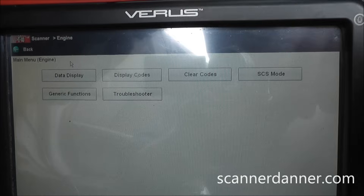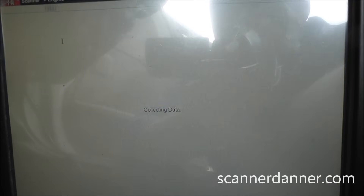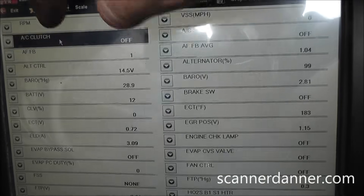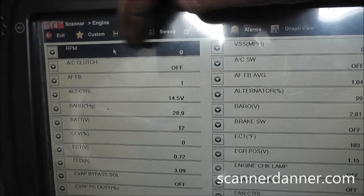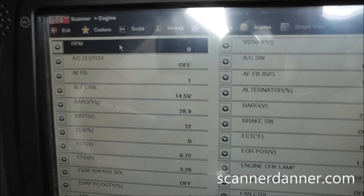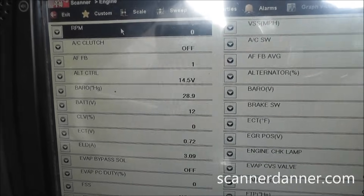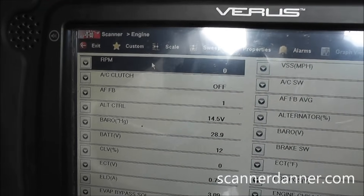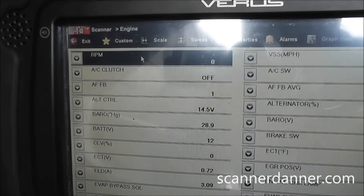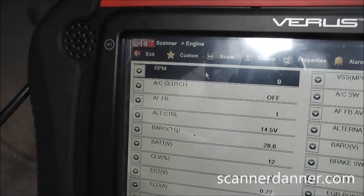We lost power to our fuel pump. Check your RPM — that lets you know cam and crank signals are good, at least as a guide. We can't say with 100% certainty all ignition inputs are good, but we have spark, we have injection pulse, and we are missing power to the pump. And you guys know what that means — it's the main relay. That's where we're going next.